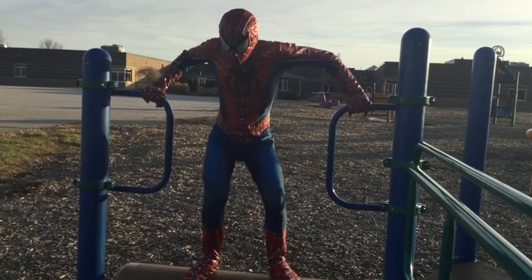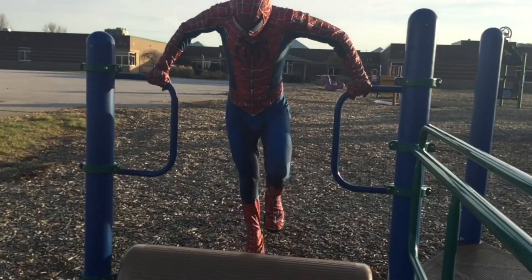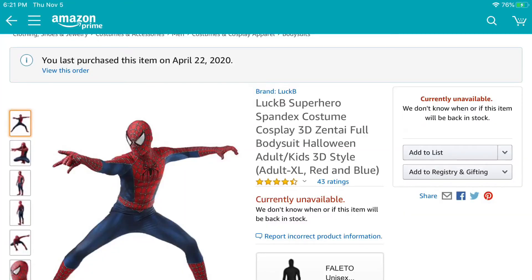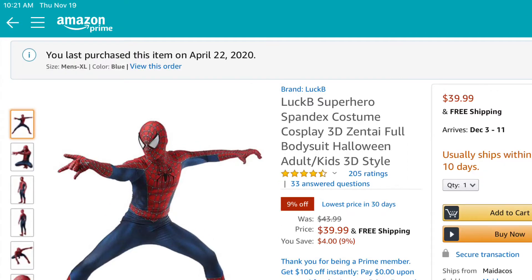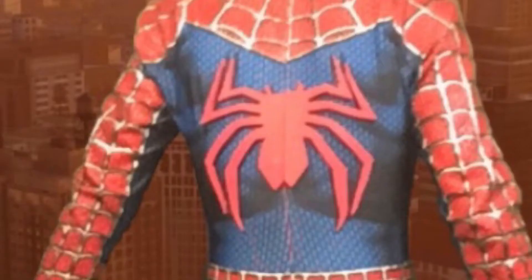Hey everyone, this is the Radioactive Spider Dude and today I'm going to be showing you the materials I used to put together my Spider-Man costume. Here's the Amazon listing for the original costume. As you can see, it is currently unavailable, so you might use another one — but just kidding, it came back in stock about a week later when I rechecked. But you're not getting the same suit shown in the pictures. You can tell mainly from the back spider.